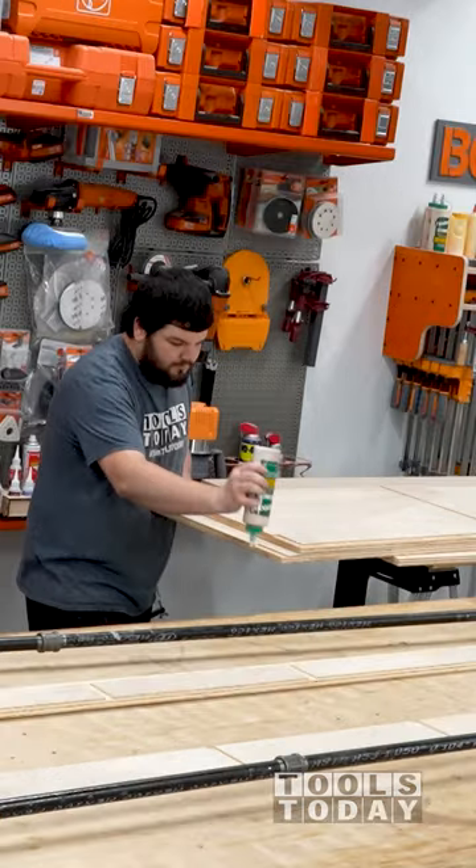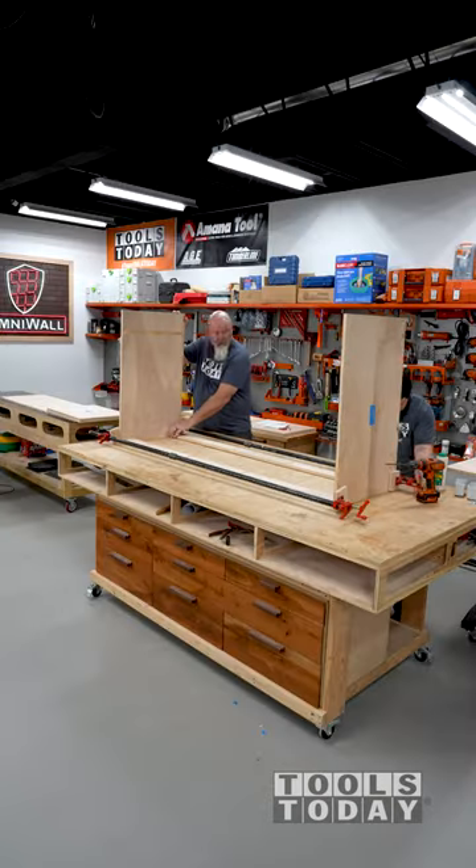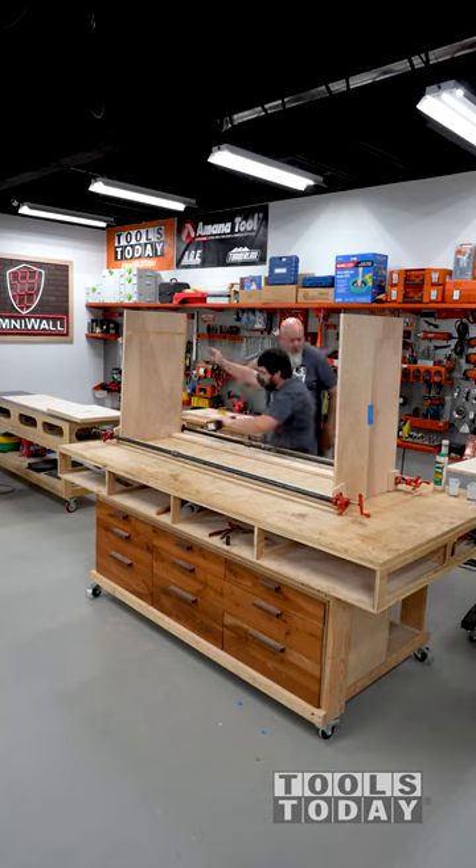Assembling the kitchen island base cabinet we cut on the CNC machine. I'm using Titebond III wood glue here for its water resistance, if this were to ever get wet, and longer open time to allow me to get everything fully assembled.